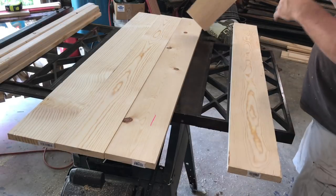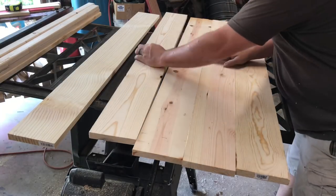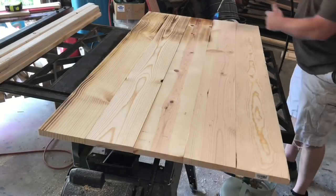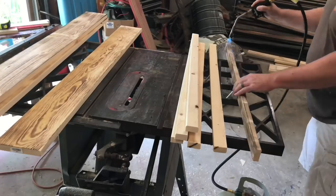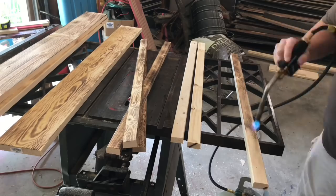I'll flip the boards over because the first thing I want to do is torch the back of the boards. Then I will torch the strips that will hold them together. And I will come back after that and torch the edges of the boards. In case there are any imperfections or one board happens to be a little thicker than another, I'll make sure it's all covered and there won't be any bright white shining through once it's put together.